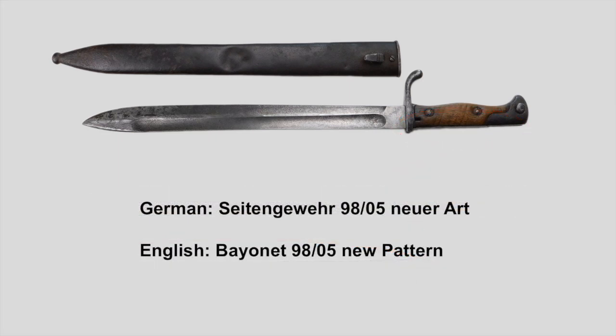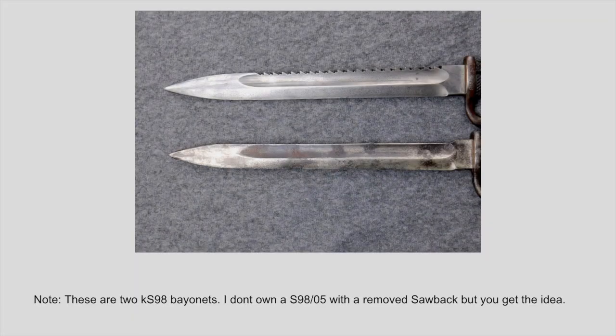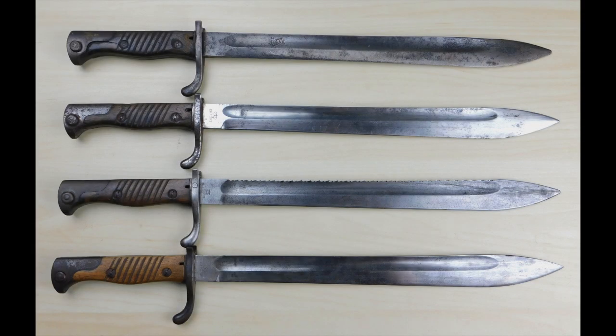The 9805 new pattern was produced from 1915 until 1918 when the war ended. As with many other German bayonets, 6 out of every 100 bayonets were produced with a sawback. In December 1917, there was an order given to remove these sawbacks from the bayonets for the infantry. Pioneer battalions got to keep their sawback bayonets until the end of the war. There is a lot of myth surrounding the German sawback bayonet in the First World War, and I will make a separate video about this topic. Due to its distinctive blade shape, the Bayonet 9805 new pattern would be called the butcher blade by English-speaking soldiers, and it would become one of the most iconic bayonets.